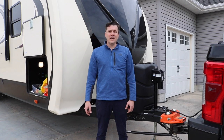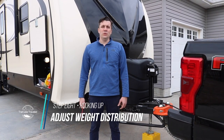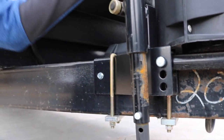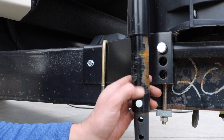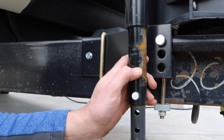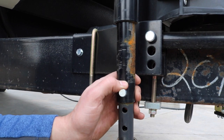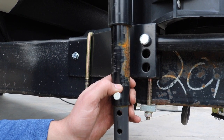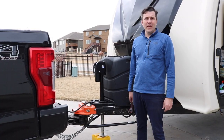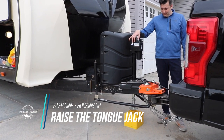Now we can move on to tightening the weight distribution bars that are attached to the Hensley hitch. It's a three-quarter inch nut used to tighten those bars. There are three different notches: the first will distribute less weight onto the tow vehicle; the second will be a little more and make the ride a little rougher; the third will distribute the most weight onto the truck but ride the roughest. I always do in between the first and second notch for our pickup. Now that the weight distribution bars are fully tightened, we can lower the camper and the Hensley hitch fully onto the truck.